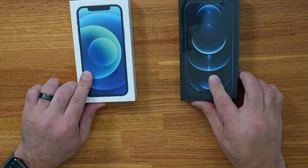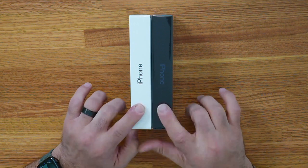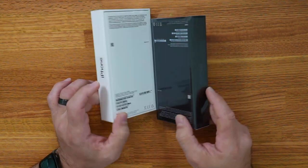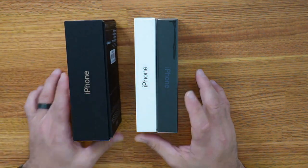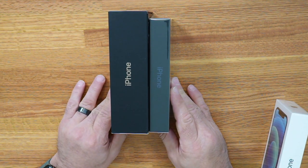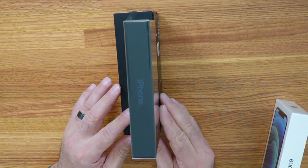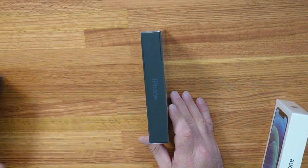Here we have the iPhone 12 and the iPhone 12 Pro. These are the much smaller boxes, as you can see. There's no charger and no earphones in here. It says on the back that the charger and earphones are sold separately, but you can see how much smaller the box is. Just to give you a comparison, that's the iPhone 11 Pro Max box. The 12 Pro next to the 11 Pro Max box — the thickness is almost half the width of the 11 Pro Max box.